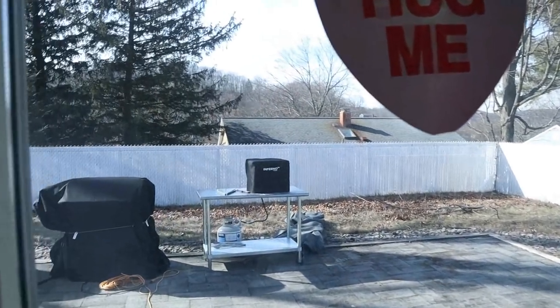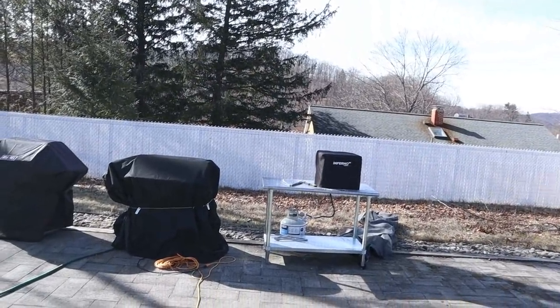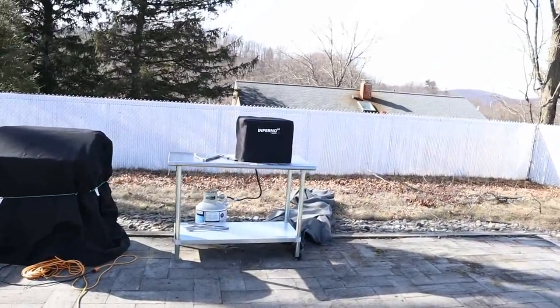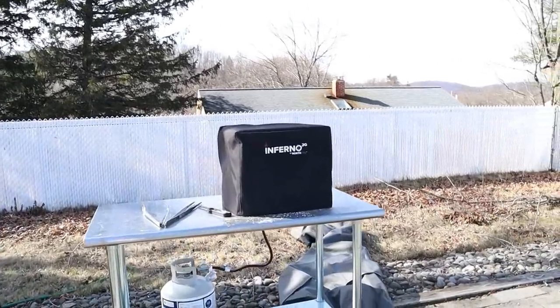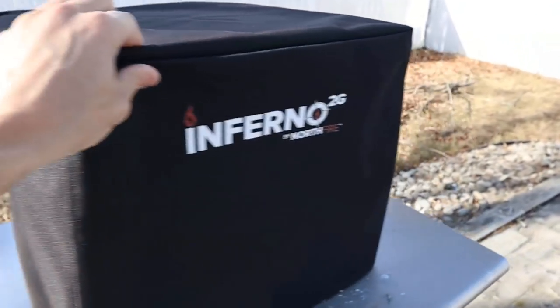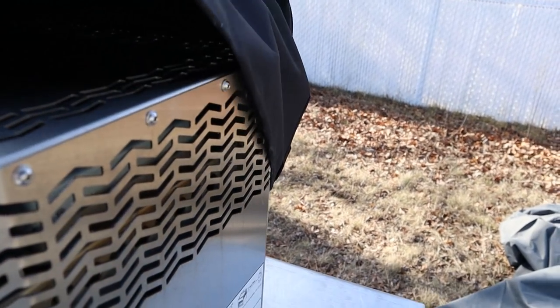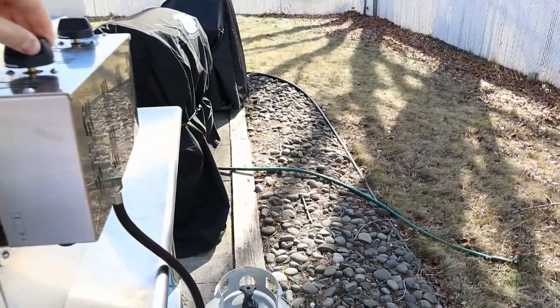Every time I come down here, first thing I do is get my grill heated up. Recently, with my birthday present of a broiler, I've been using that. It's about 40 degrees outside today — not too cold — but the problem is whenever it's windy or raining I can't use it. Since it's kind of nice out today, we can use it.